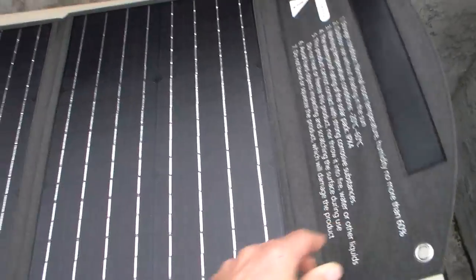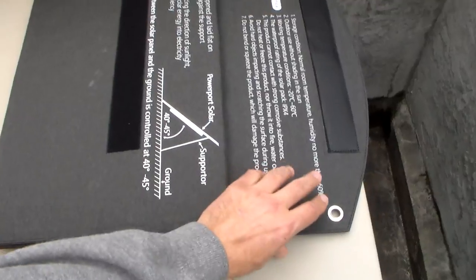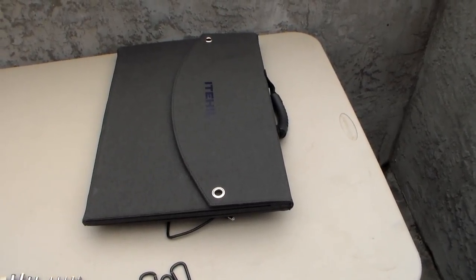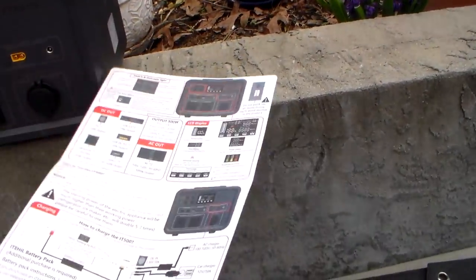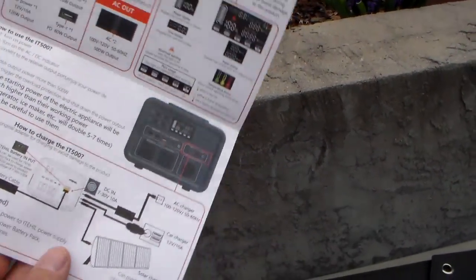I like the size of this panel because it folds up very small. So if you wanted to put it in a Faraday box or a Faraday cage, it's very easy to do that. The instructions that come with it are very self-explanatory — nothing difficult with this unit at all. They'll tell you how to hook everything up.